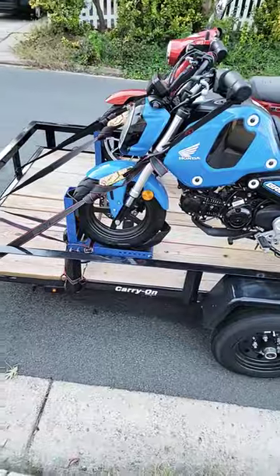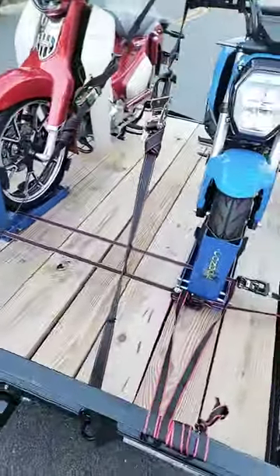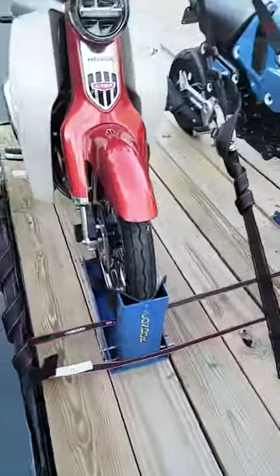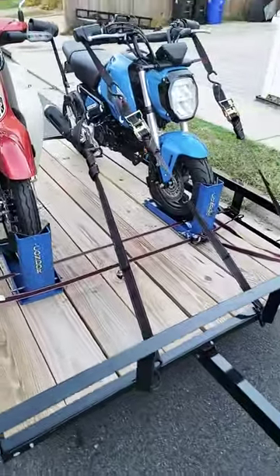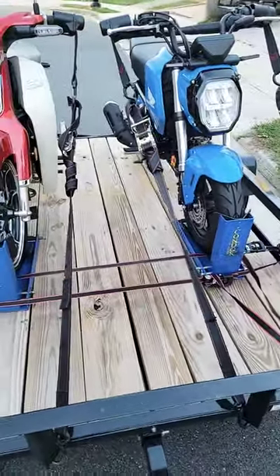Hey, it's Dave. I'm gonna show you how I put two motorcycles on my trailer today. The problem is I don't have my motorcycle chocks bolted in, so I tried to use two ratchet straps, which is not the best solution but it's better than nothing. The key with this is to try to space them out so I could put straps on both sides going straight versus crossing.